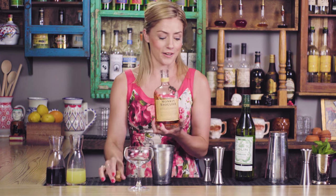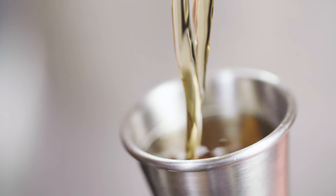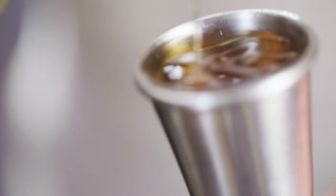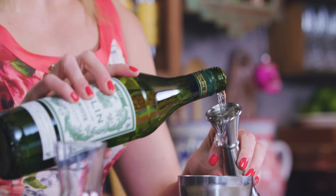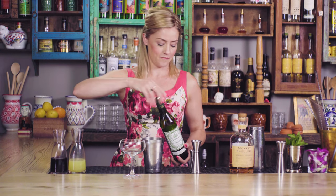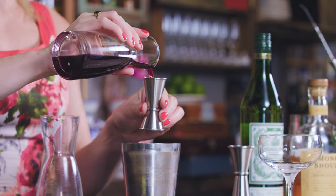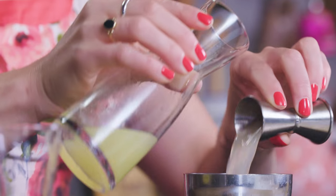To make the scofflaw cocktail, we start with an ounce and a half of Monkey Shoulder, a beautiful blend of three single malts from Speyside. That's the twist right there — the rest is pretty close to the classic. One ounce of dry French vermouth, then three-quarter ounce of grenadine. This one is made equal parts pomegranate juice and sugar, and three-quarters of an ounce of freshly squeezed lemon juice.